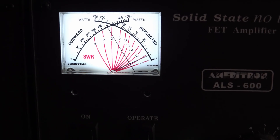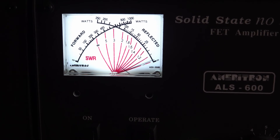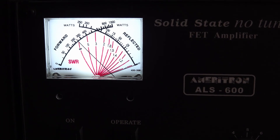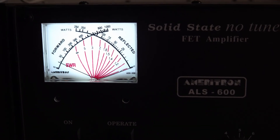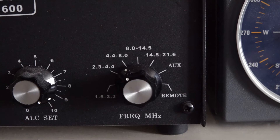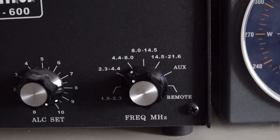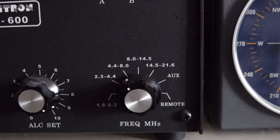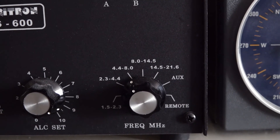The amp has a nice meter as you see. It has an SWR meter and also a power meter. So we have from 160 to about 28 megahertz — 160 meters to 10 meters. There's no 6 meters on this one.